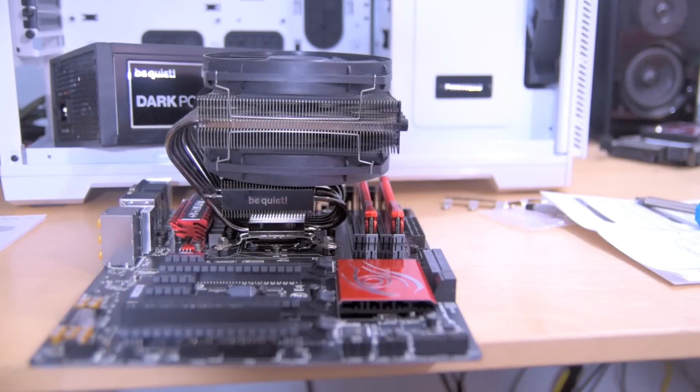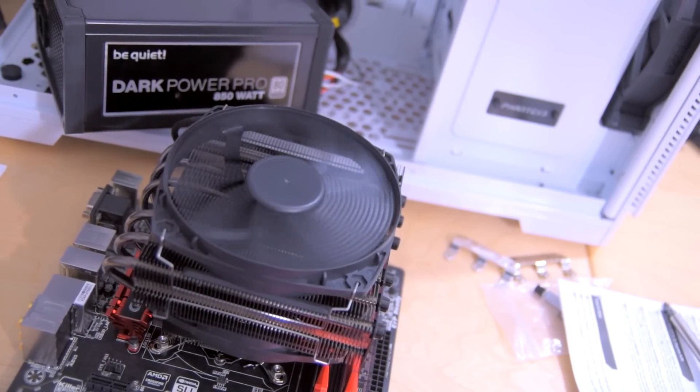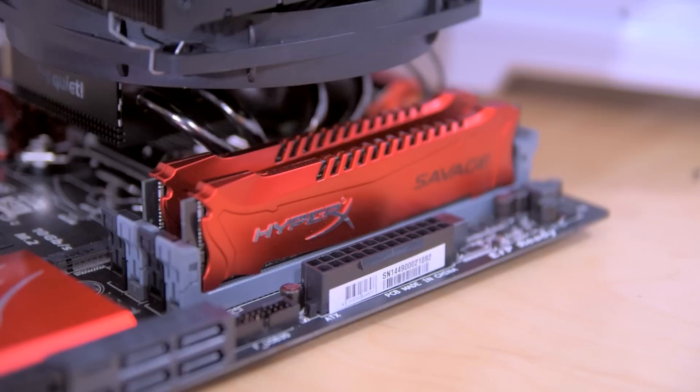I've actually taken the sticker off of the be quiet fan so that my fan is all black, because I really wanted to get a black and red theme going. I also have this HyperX Savage RAM — thanks to HyperX for providing this — it's a 16 gigabyte kit in red.